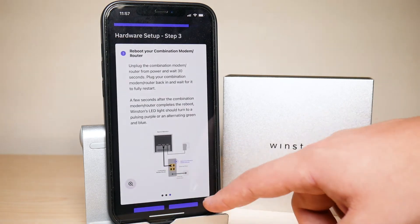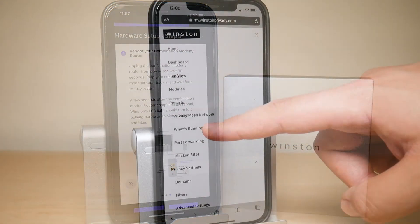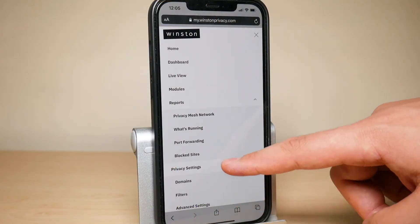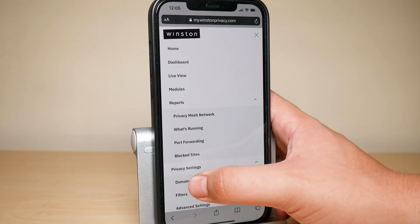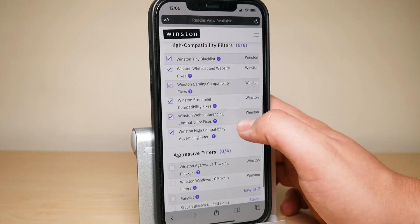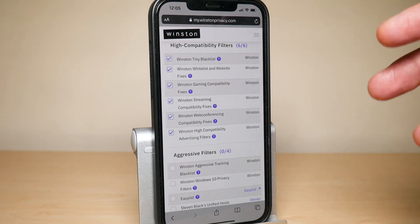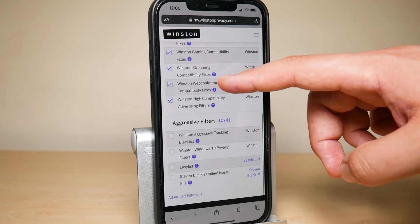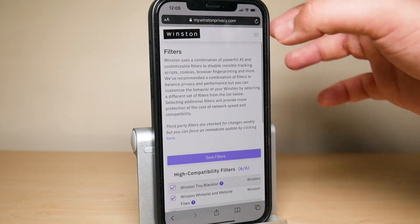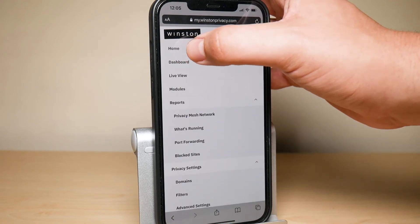You can adjust the privacy settings through the web interface. If you click on Filters, you can go in and adjust what it should block or whitelist — it's all adjustable. You can go back to the dashboard from there as well.